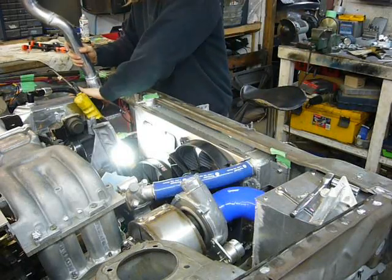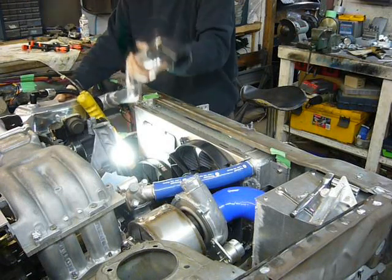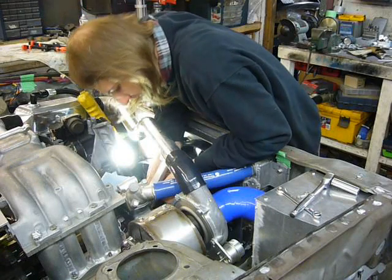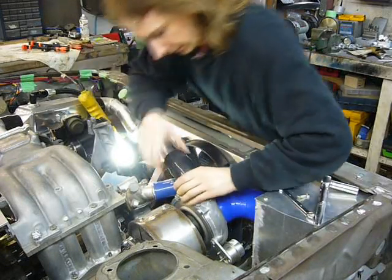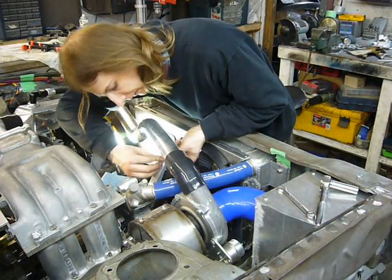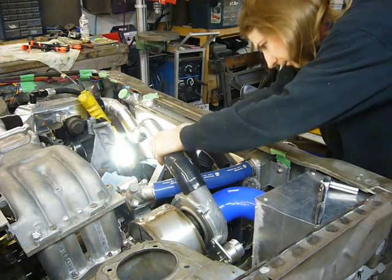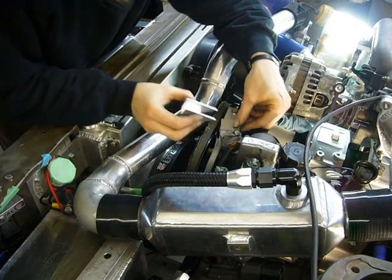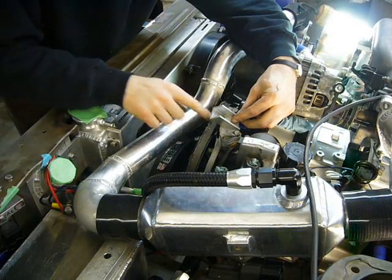Now we should just be able to put the whole thing back on and hope everything still fits. Looking pretty good so far — a bit of adjustment on all of these couplers, and yep, it makes a fit. I'm going to try to make the next bracket look much like the first, except this time it has to come off the power steering mount and clear the belt.